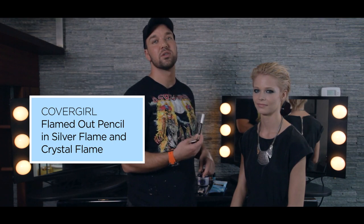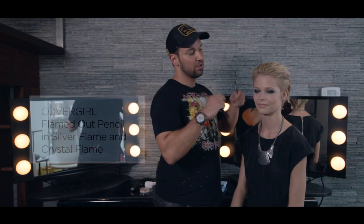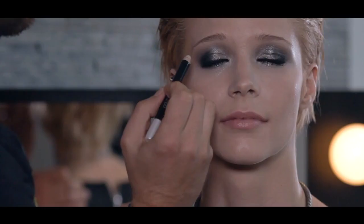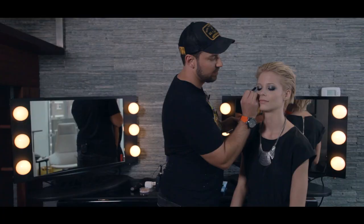We used two shades: Crystal, which is a nice, beautiful white, and we also used Silver Blaze. First I took Crystal and I just popped it on the inner corner of the eye and underneath the brow bone, just to create a really nice shimmery highlight.